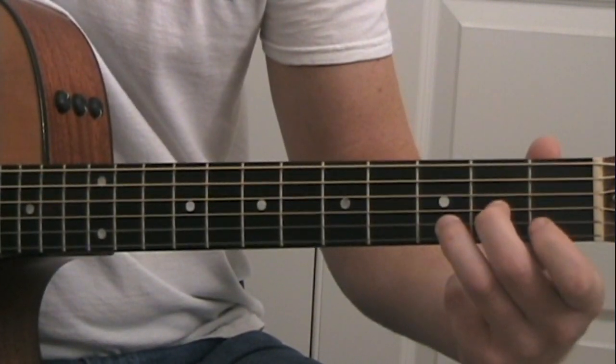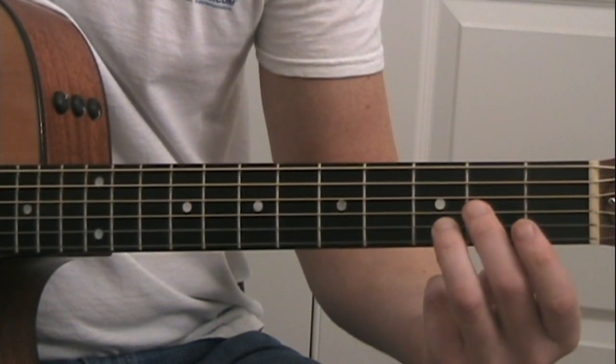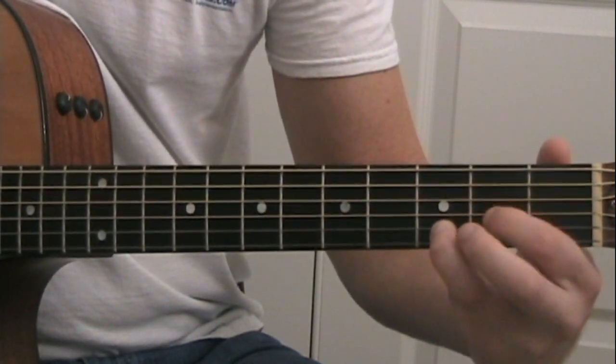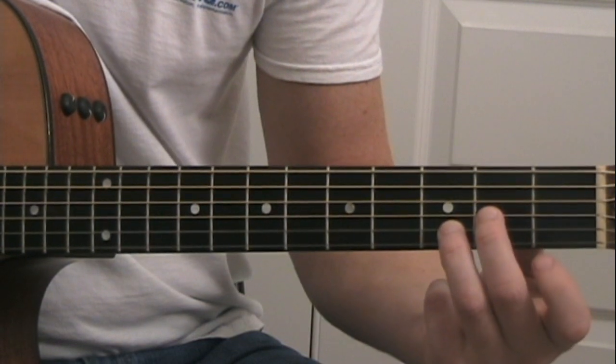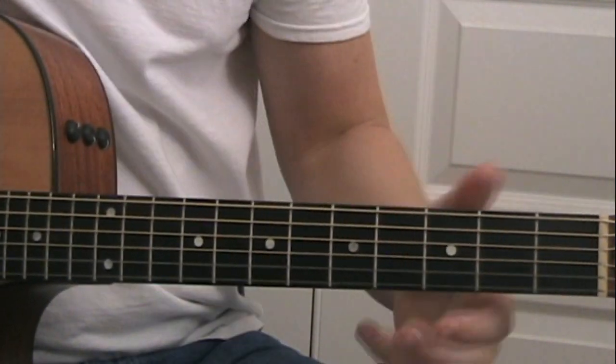For the D chord, you can either use your middle finger or your index finger on the second fret of the G string. So that's how each verse goes.